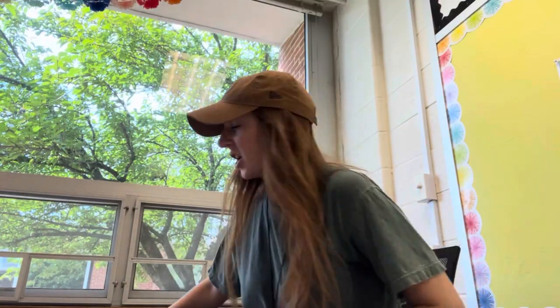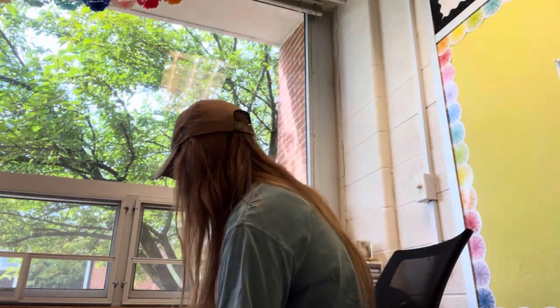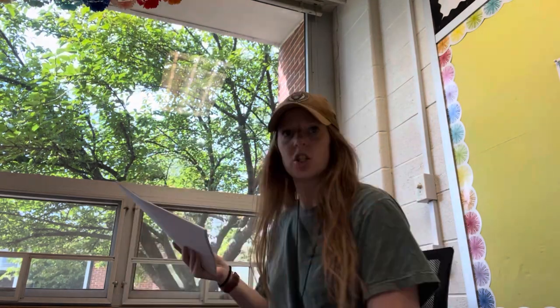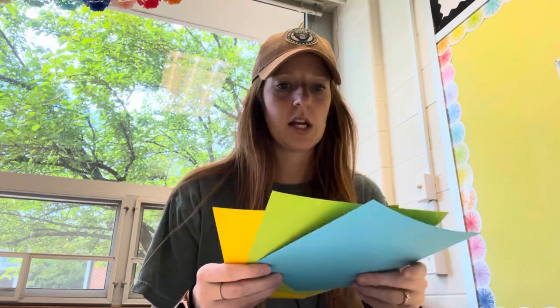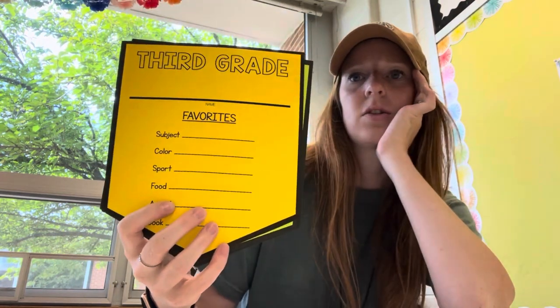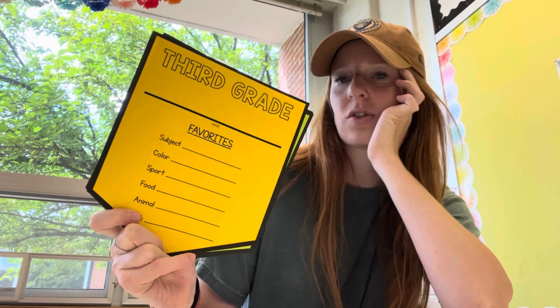I'm going to start by pulling out my beginning-of-the-year file folder from last school year, just to see what we did. I remember these pennants — I designed these and we hung them in the hallway as our first-of-the-year hallway display. It's just a spot for the kids to write their favorite things. It's super basic, a very quick activity, but it's cute and colorful out in the hallway.